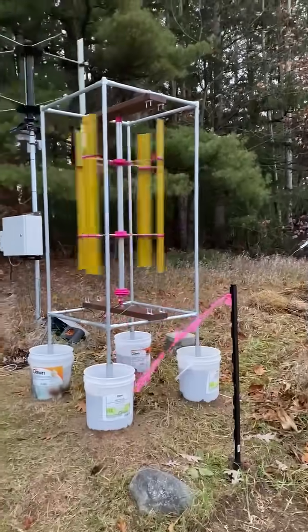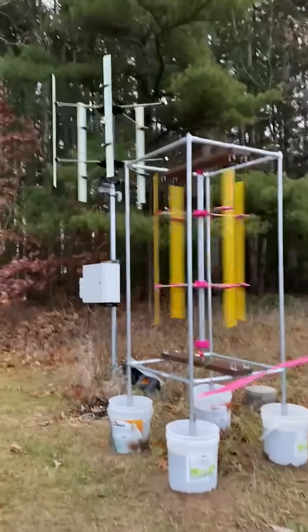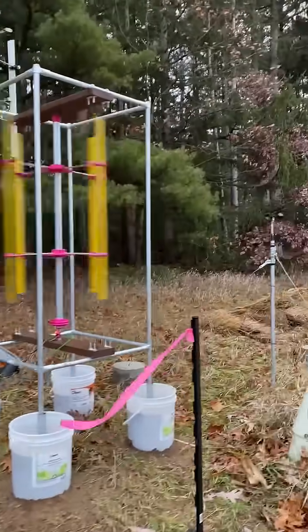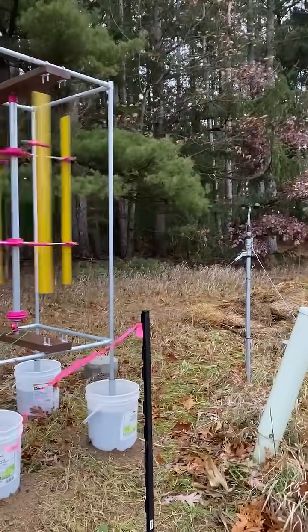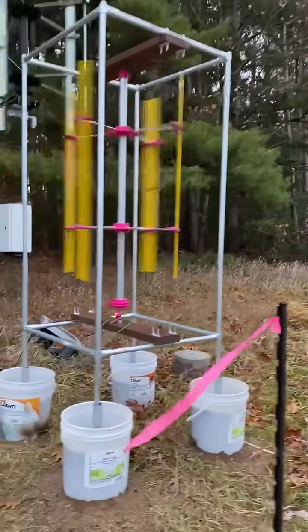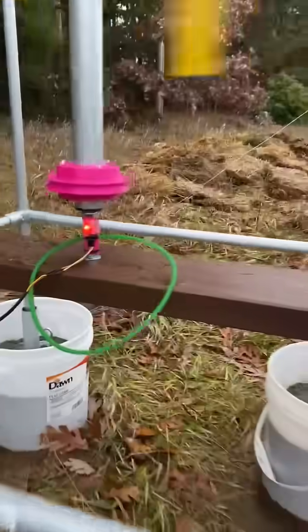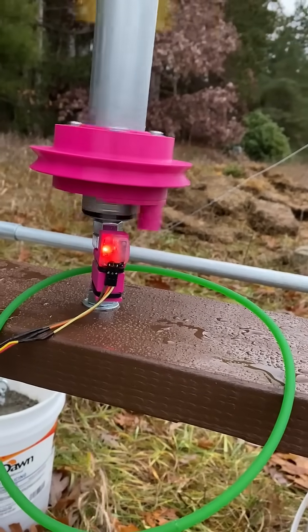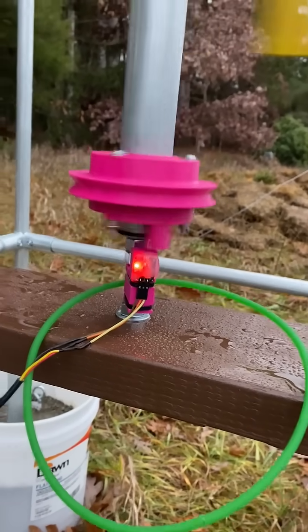Here's the turbine with four blades — I know one is missing a blade, a big one. The anemometer is at about the same level as the turbine. There's a mounted magnet to check RPM, passing a hall effect sensor.